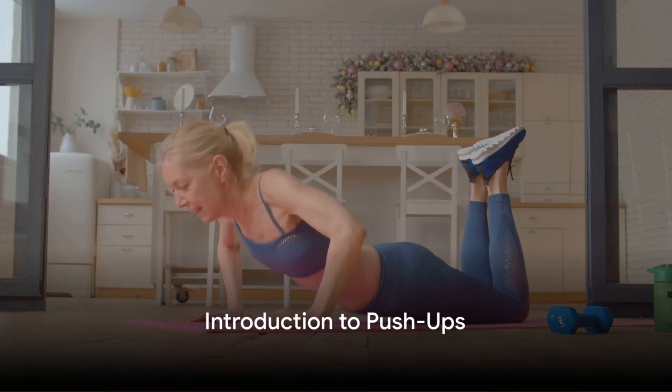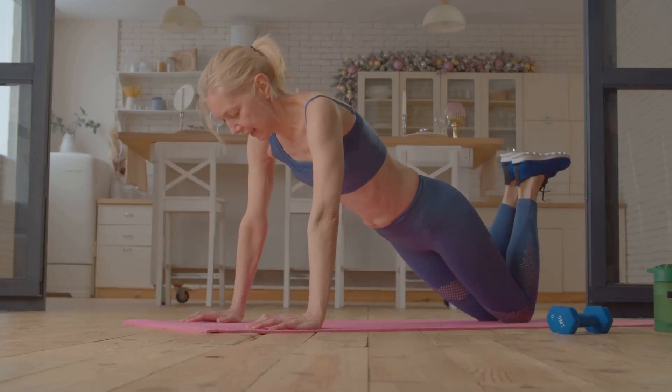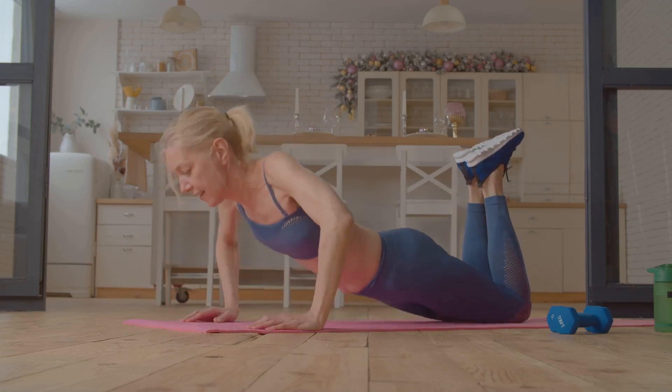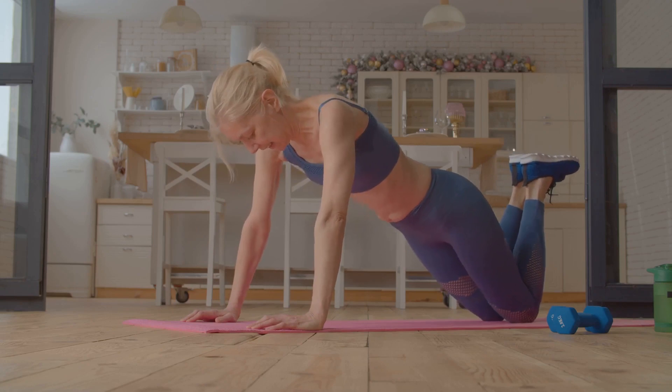Do you want to improve your body strength with simple exercises? Well, you're in the right place. Today, we navigate the world of push-ups, a classic exercise with immense benefits and variations.